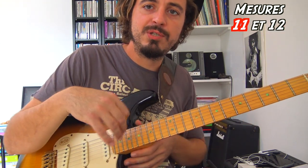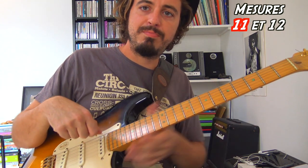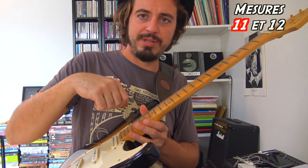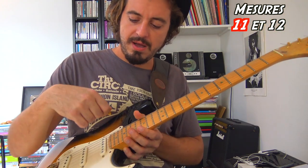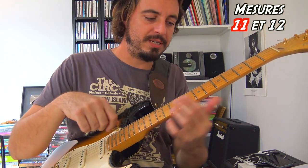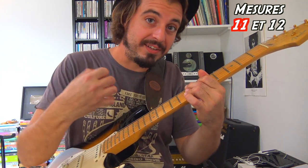Au niveau du médiator, il faut que le poignet soit vraiment très souple, avec une attaque proche des cordes. J'aime bien casser un peu le poignet — un peu comme quand on fait la pompe manouche — de manière à ce que ce soit vraiment que le bout du médiator qui vienne gratter, et que ce soit pas raide.